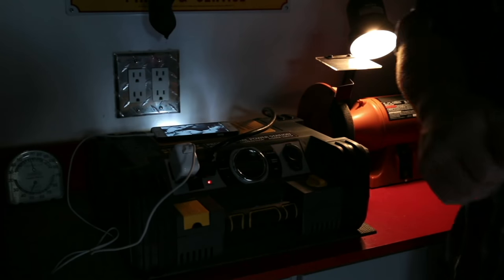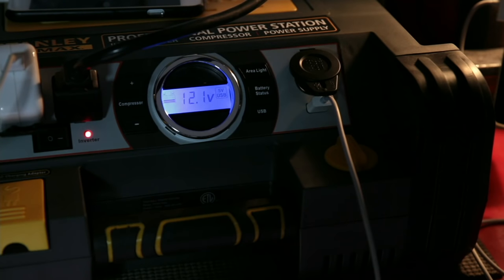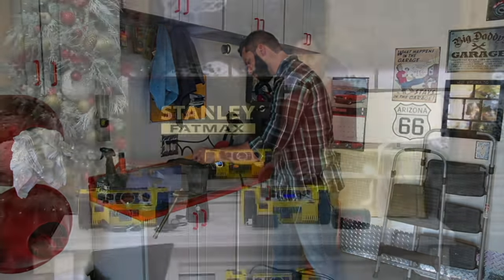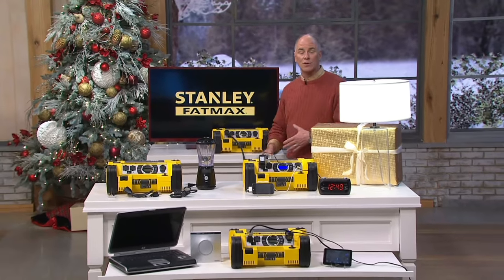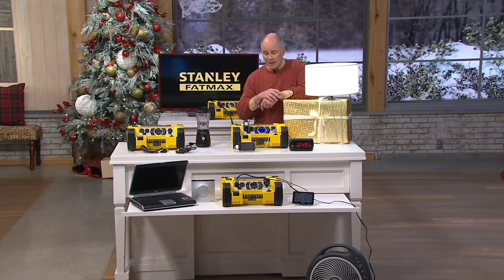This is their 1400 peak amp power station. Powerful enough to jumpstart any four-cylinder, six-cylinder, and most eight-cylinder vehicles — 1400 peak cranking amps. Built into this unit is also a 120 PSI air compressor to keep your tires pumped up, your basketballs, your bike tires, SUVs, four-wheelers, etc. Keep all those tires inflated.